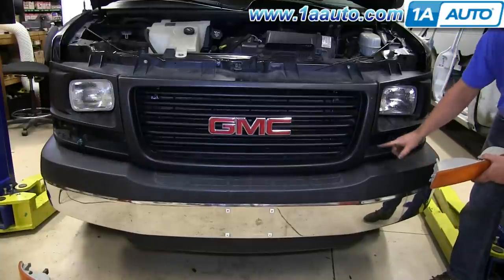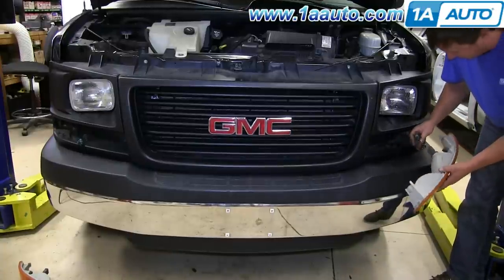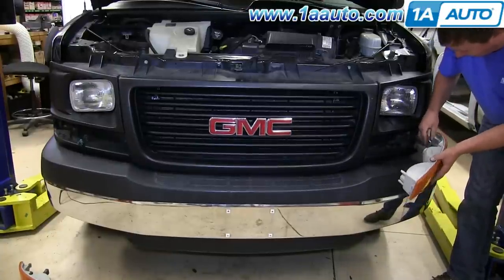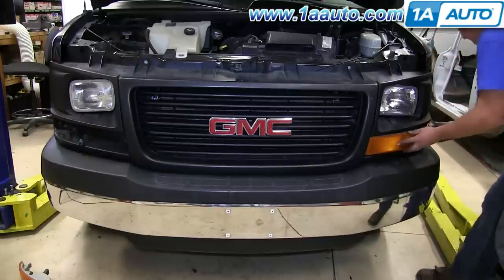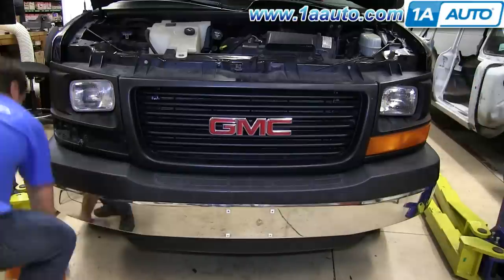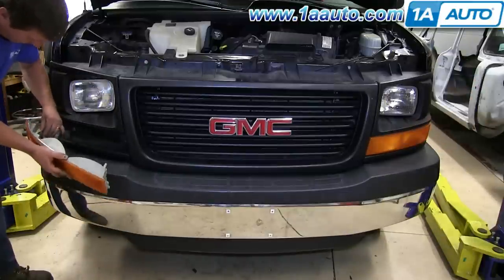Now what you want to do is plug in your parking light. Just reconnect those harnesses. Then push the inside of the light in first, and then push in that clip on the outside. We'll fast forward as he does the same thing on the other side.